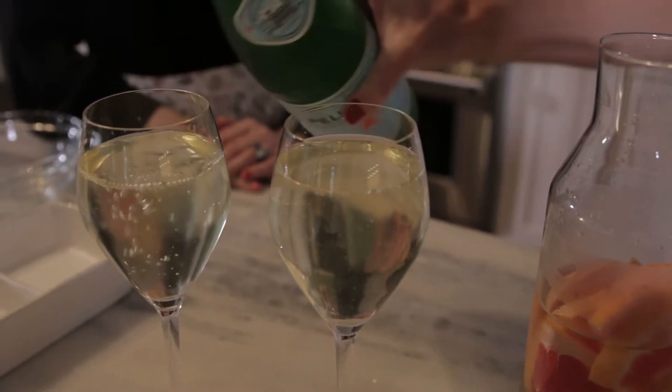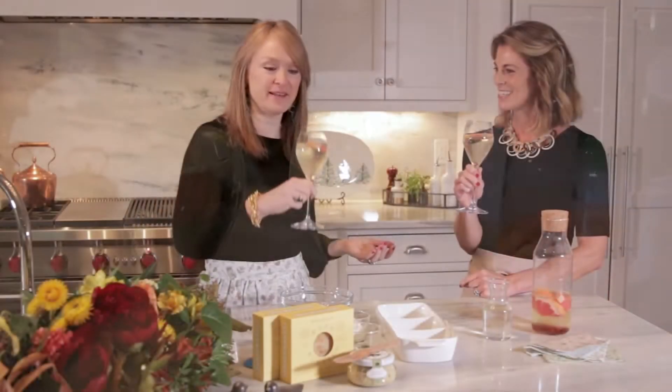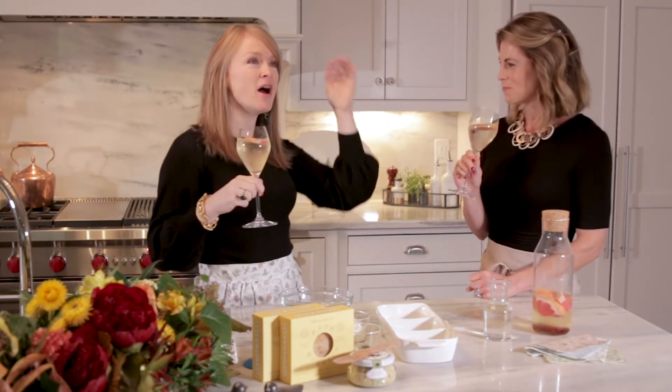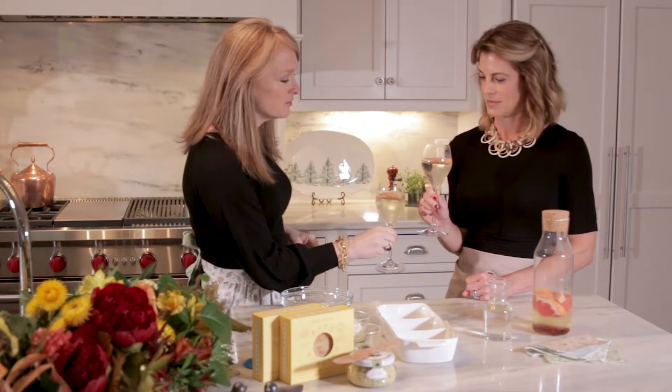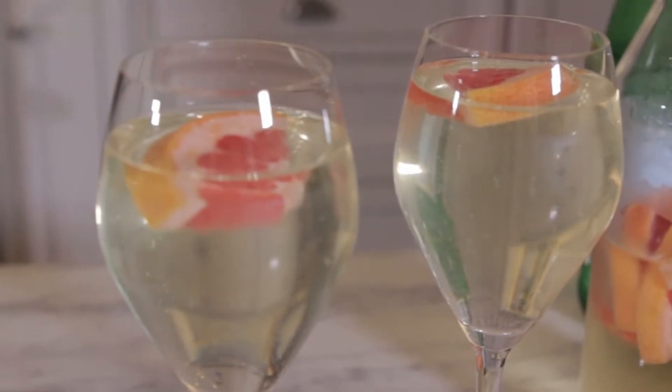That was three steps — and look, it's so good! Can you imagine walking in someone's front door, music playing for the holidays, and this is handed to you — like, welcome, we were waiting for you, we're so happy to see you — with a little floating grapefruit slice.